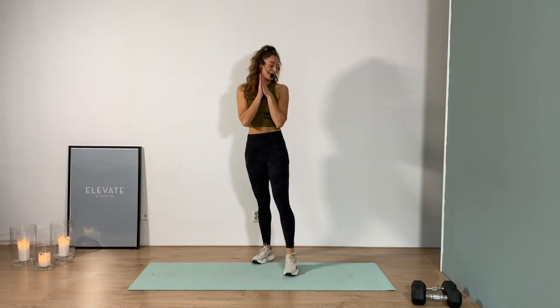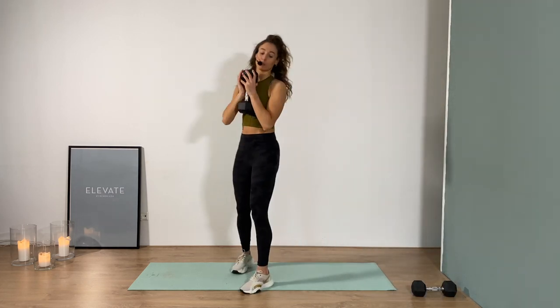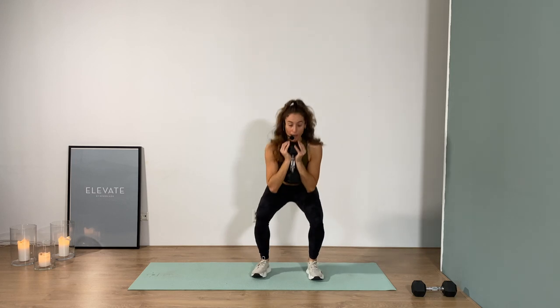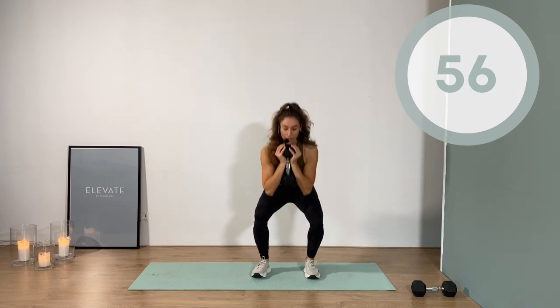We're going right. Alright, let's get this lower body party started. Grab onto your heaviest weight — one of them. Set your feet shoulder width apart. We're dropping down to a sumo squat. From a sumo you're coming back to a narrow squat, then we step out to the other side — sumo squat wide apart, back to narrow. Do it on the other side. Let's go.